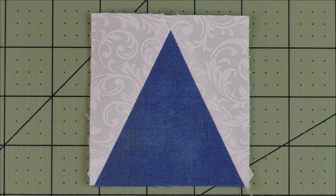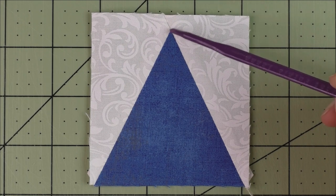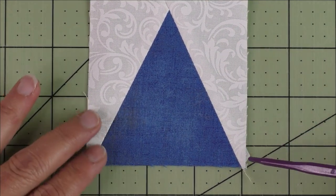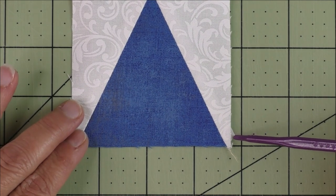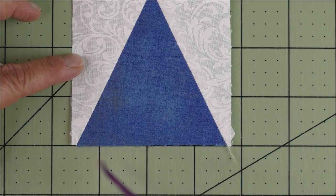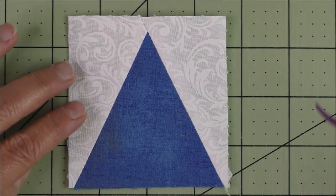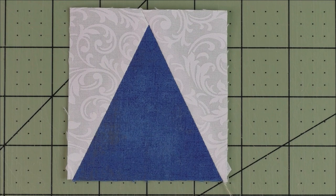Press the seams open. Here is your finished triangle and square unit — from the tip of the point to the edge is about a quarter of an inch and it's straight across the top. Down here these little bitty pieces come out a little bit — trim those off because they might get in the way when stitching. The side part comes out about an eighth of an inch on the side but don't worry — that will be taken up in the seam allowance when you sew this unit to another piece.